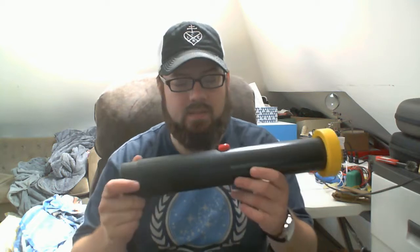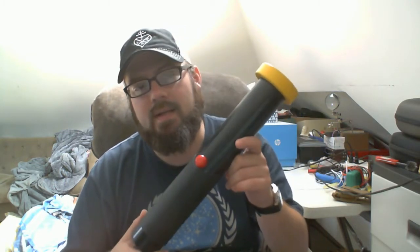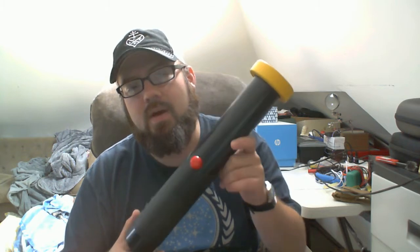It uses one of the latest HTML5 APIs called Web Bluetooth, so it's able to connect directly to this device and read values directly off of it. We're going to show how that works right now.